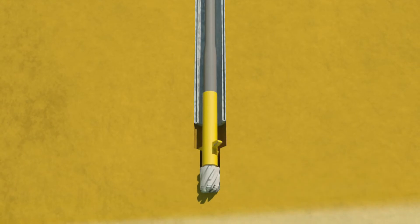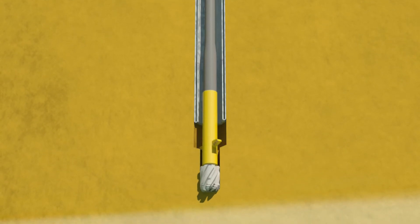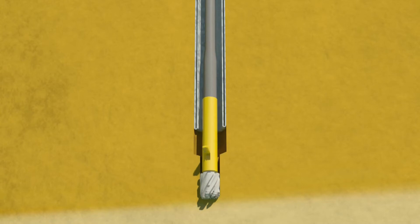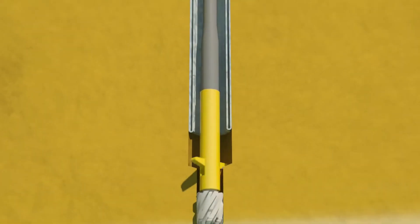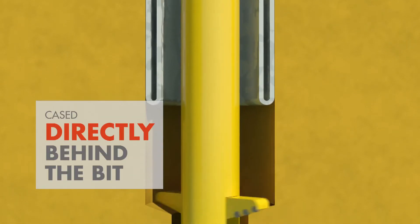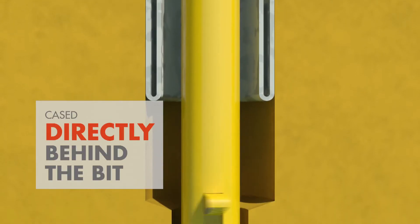So how does this work in practice? Imagine that at some depth below the surface, a hole is being drilled with a pilot bit and under reamer. With SOX, the hole is continuously cased directly behind the bit, from surface to final well depth.